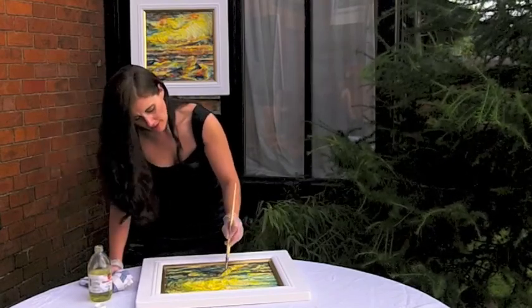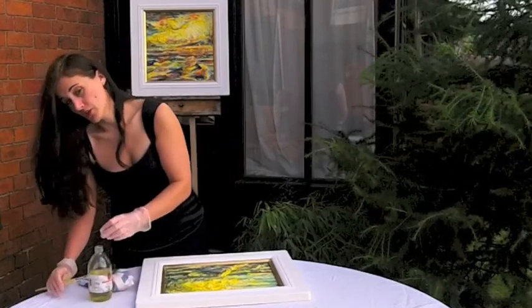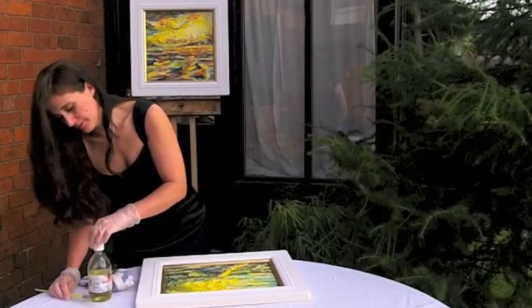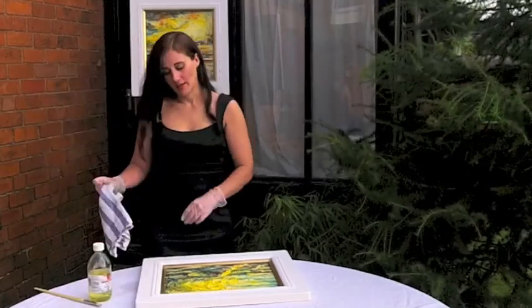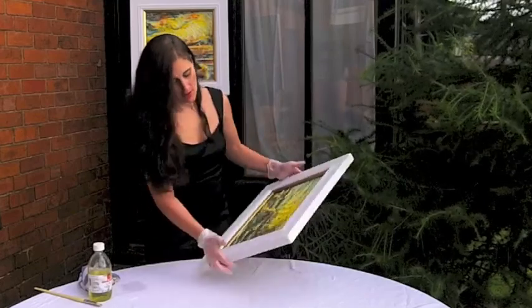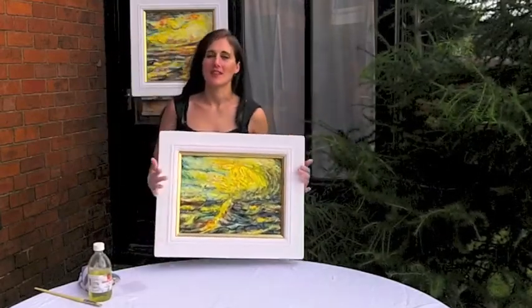What this will do is just bring out a little bit of the varnish and shine to the painting. Once you've done that, it's best to leave it maybe one to two hours if not longer, and then you can hang it back up again — it is totally free from dust and beautiful to look at once again.